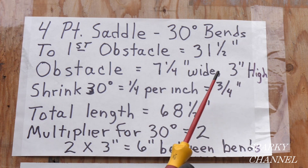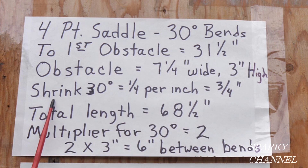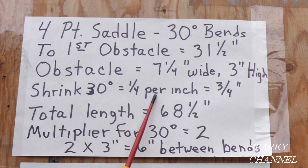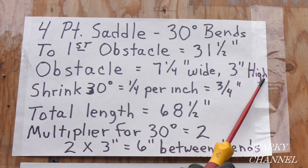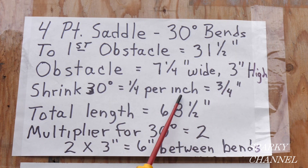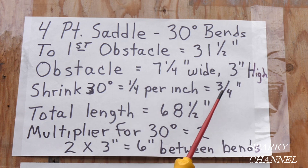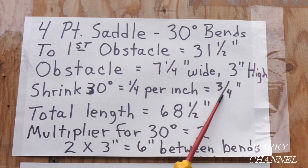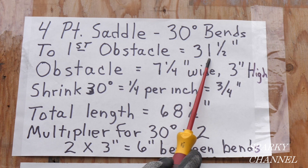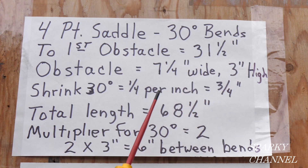So with three inches high and seven and a quarter inches wide obstacle, the shrink for 30 degrees is one quarter inch per inch of height. So a quarter inch times three inches equals three-quarters inch of shrink. We're going to add this three-quarters of an inch to the distance to the first obstacle, so we'll make our first mark at 32 and a quarter inches.